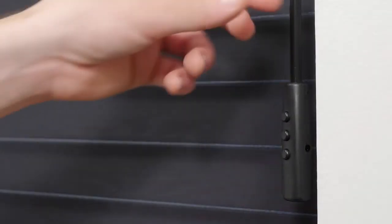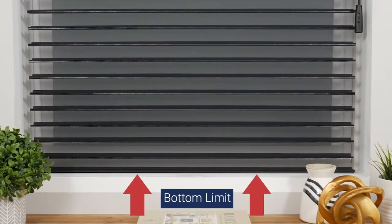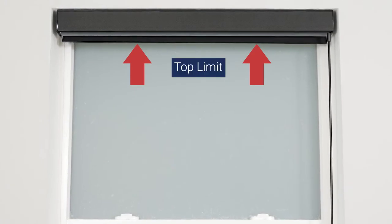If you need to charge your shade, simply use the charge port on the side of the wand handle. Your shade arrives with upper and lower limits already programmed; however, you may choose to adjust these settings for your own convenience.